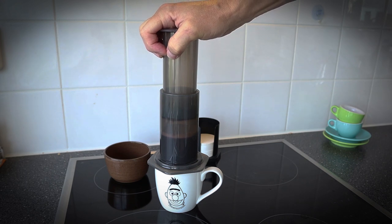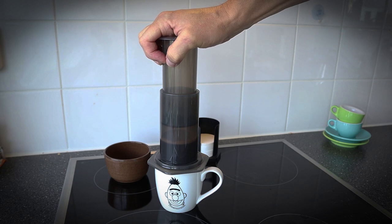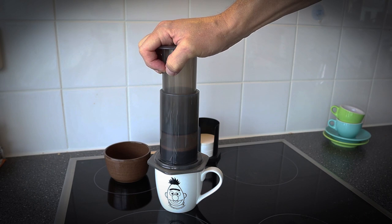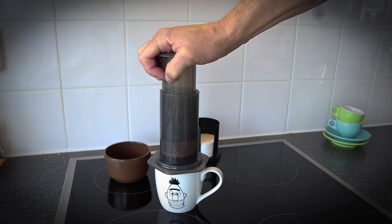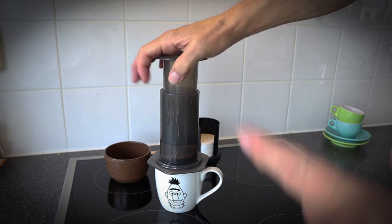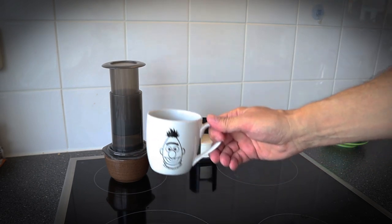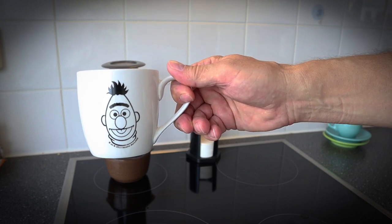You just plunge it down slowly — not too fast — until you hear the hiss. And there's the hiss. Take it off, and there is your little cup of coffee. Now back to the vlog.